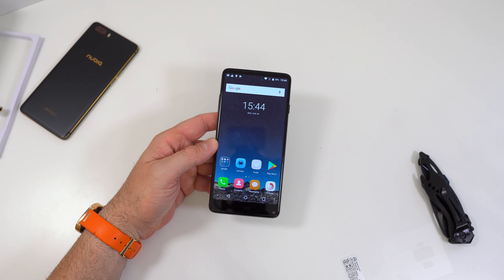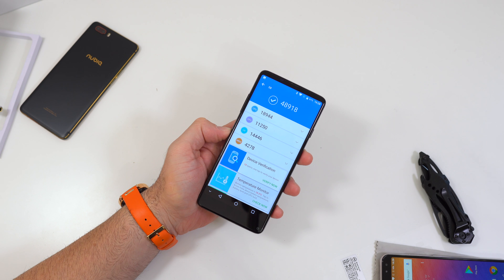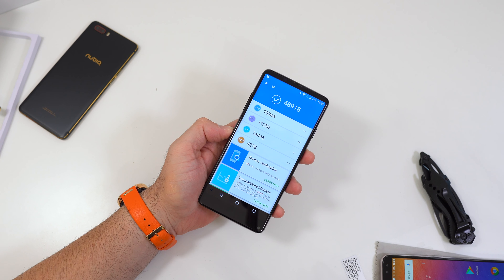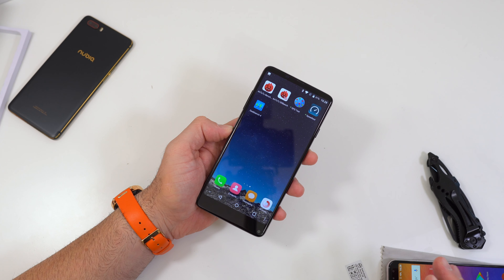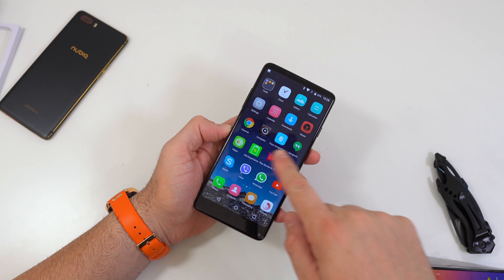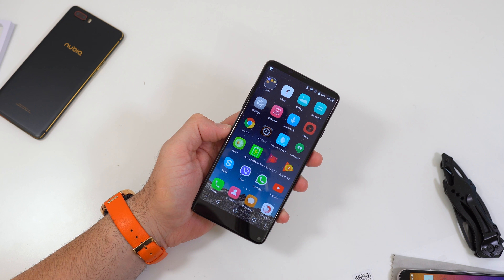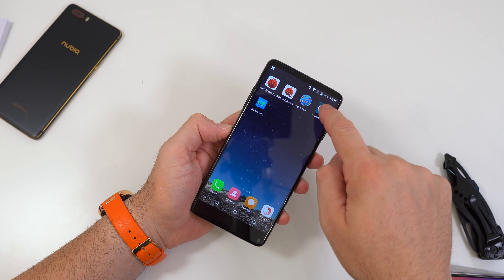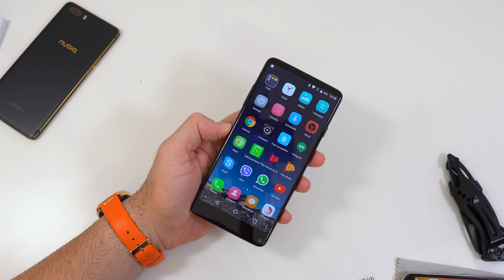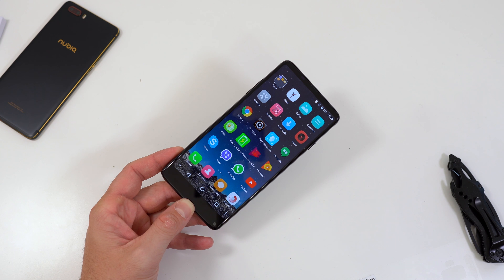I installed the AnTuTu benchmark and Geekbench 4. On AnTuTu we get a score of about 48,000 — fairly low. On Geekbench 4 we get a multi-core score of about 1,900 and a single-core score of about 613 — not the greatest, but pretty normal for the MediaTek 6750. I also noticed the phone comes pre-installed with some apps that can't be uninstalled, which is a shame. A few garbage apps from the company as well.